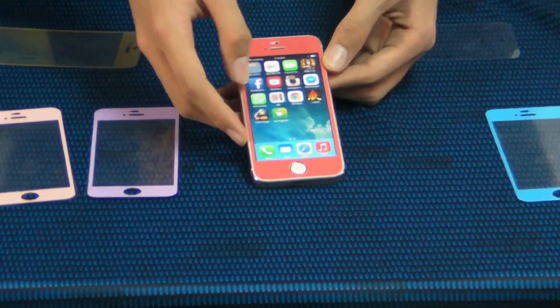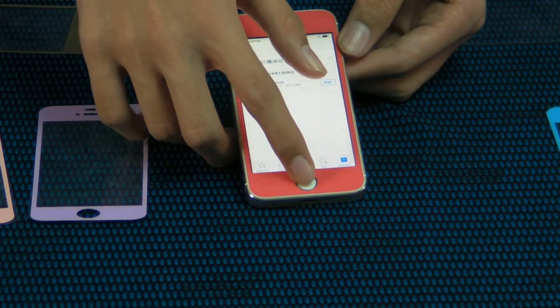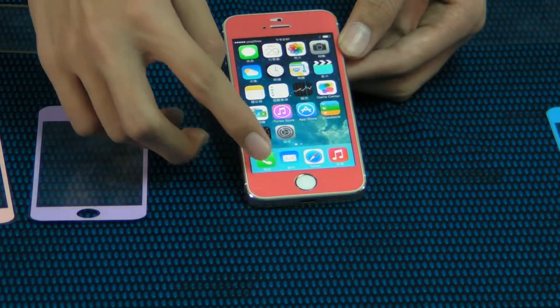The guarantee is bubble-free. No bubble. Very cool. Very simple. Very easy.